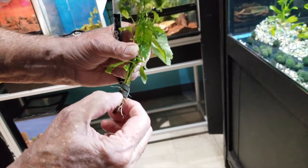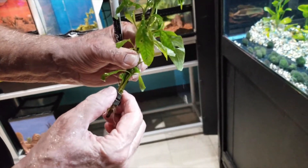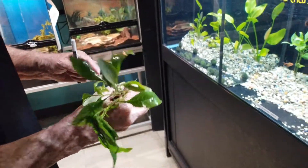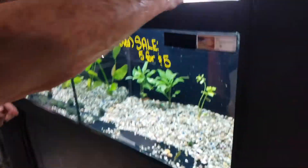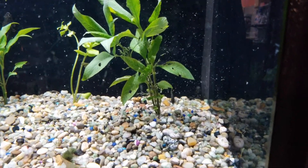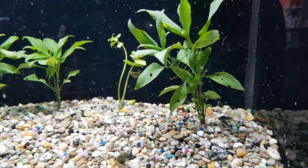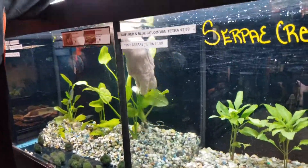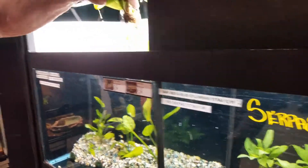This is another version of the Australian rainbow. This here is a cichlid — aggressive. That looks to be like a peacock cichlid. You want to have an all-cichlid tank if you're going to have cichlids at all, especially the African cichlids.